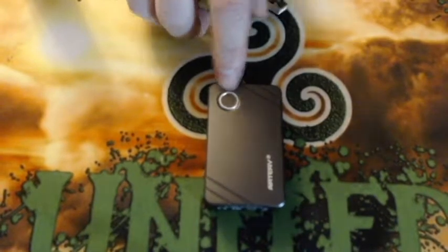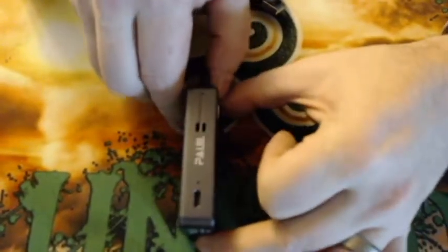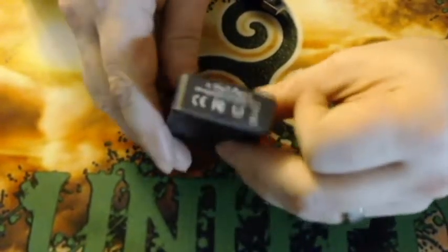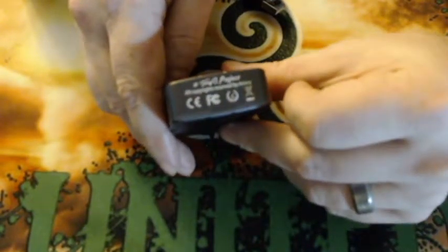On the device you have your fire button on the front — it says Artery. The sides and back of the device are blank. On this side you have your micro USB charge port with some ventilation. On the bottom it says 'A Tony B Project' and some warnings.